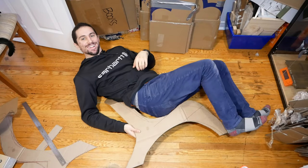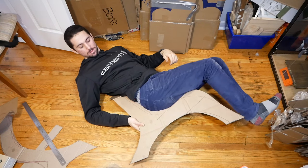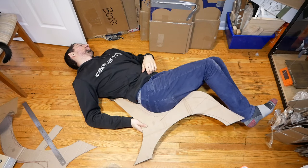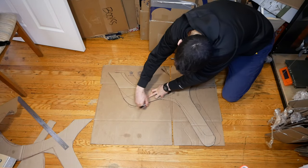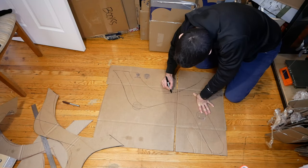For the second test, I figured out that lying on the floor on my side was a much easier way of testing how the contours of the chair fit the contours of my body. And this second template was way better — it was almost perfect, but the seat still felt a little short. So for the final iteration, I just extended the seat length by a few inches.